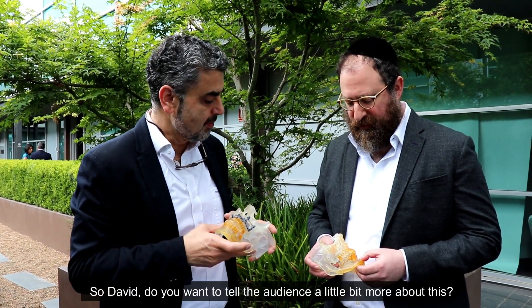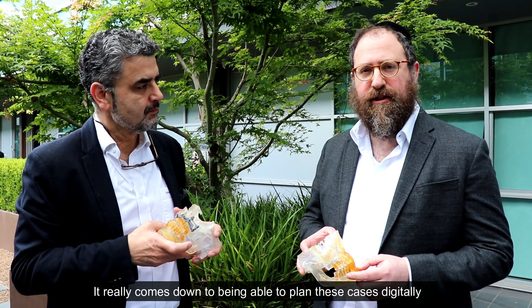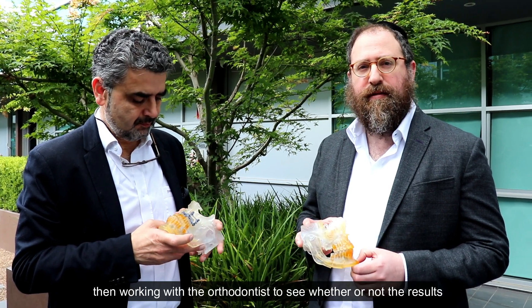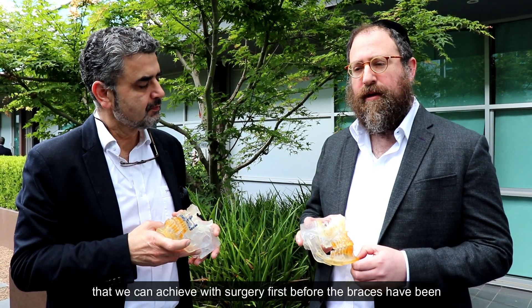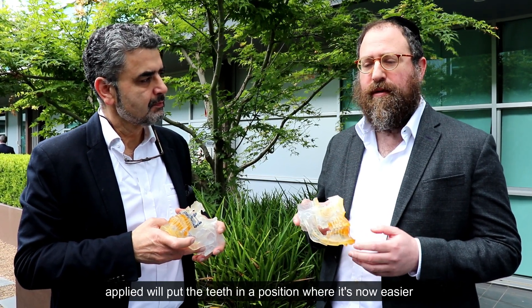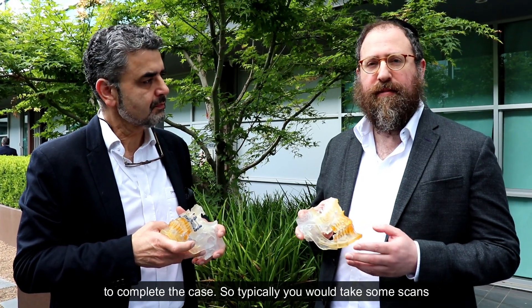So David, do you want to tell the audience a little bit more about this? It really comes down to being able to plan these cases digitally, then working with the orthodontist to see whether or not the results we can achieve with surgery first — before the braces have been applied — will put the teeth in a position where it's easy to complete the case.